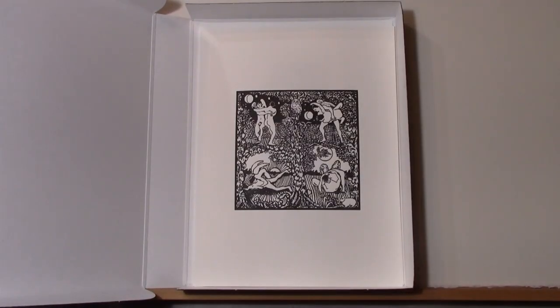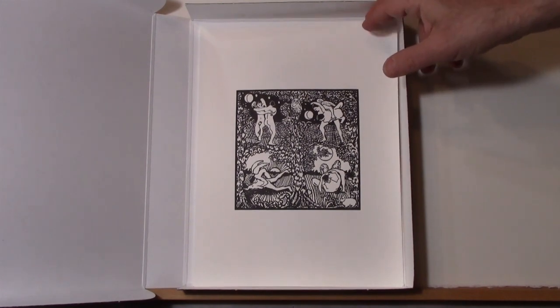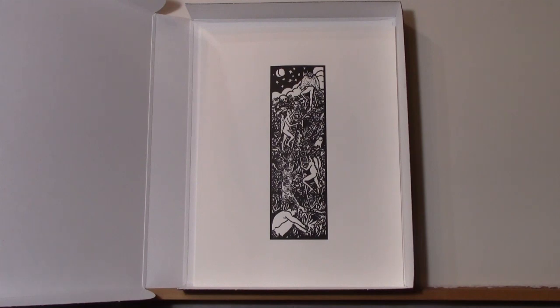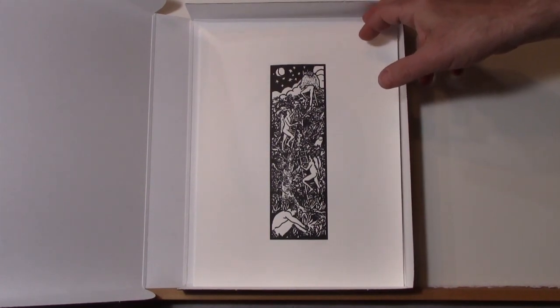This is Jacob Wrestling with the Angels — I borrowed these figures from Moe Bridge. And this is Jacob's Ladder, the dream that he has. These angels are again Nick going up to heaven.